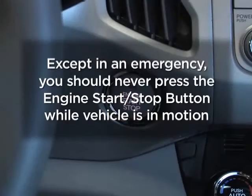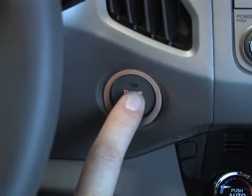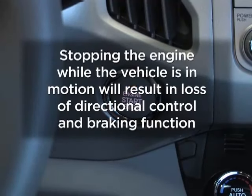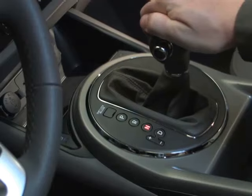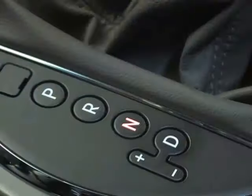Except in an emergency, you should never press the engine start-stop button while the vehicle is in motion. If an emergency situation occurs, you can turn the engine off to accessory mode by pressing the engine start-stop button for more than two seconds, or pressing it three times successively within three seconds. Remember that if the engine stops while the vehicle is in motion, it could result in loss of directional control and braking function, which could cause an accident. If you stop the engine during an emergency and the vehicle is still moving, you can restart the engine without depressing the brake pedal by pressing the engine start-stop button with the shift lever in neutral.